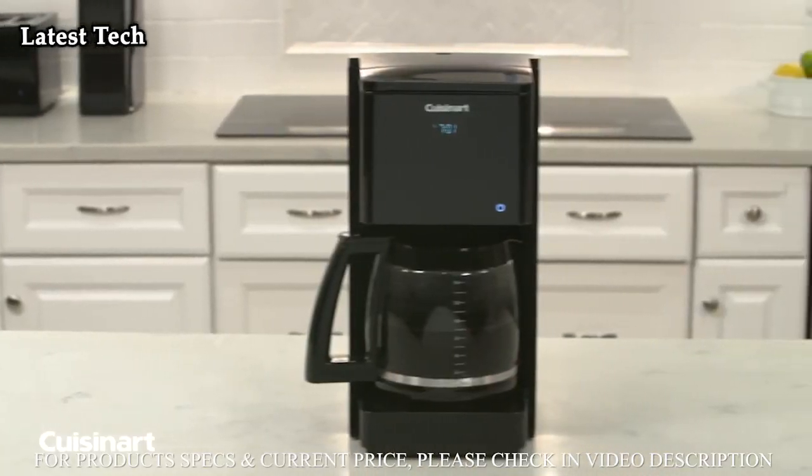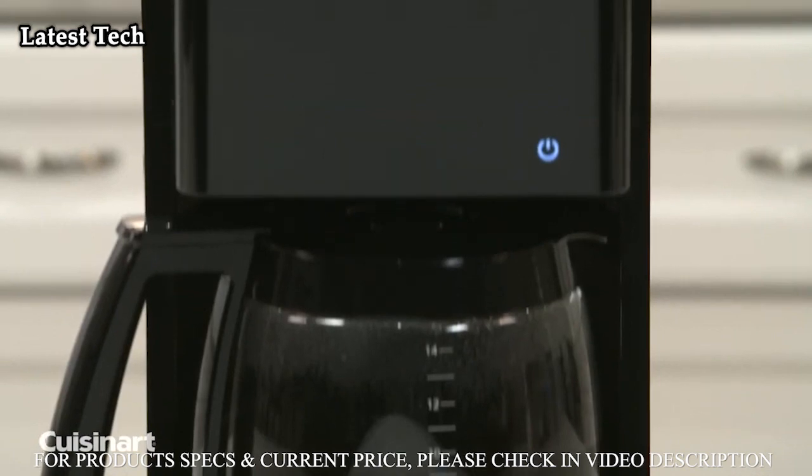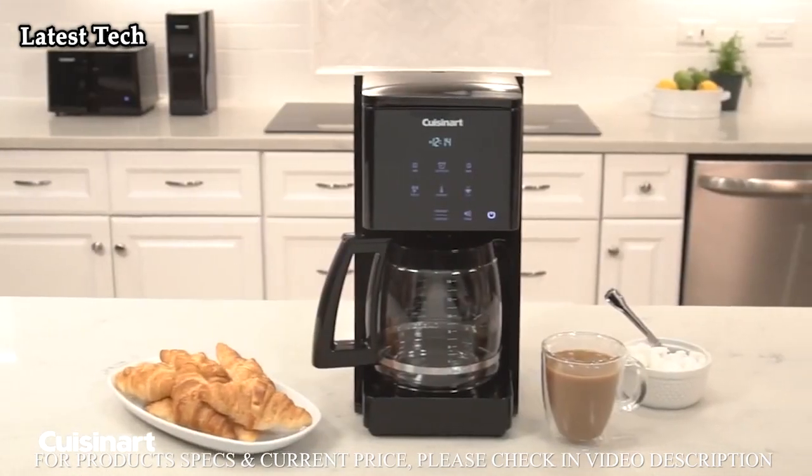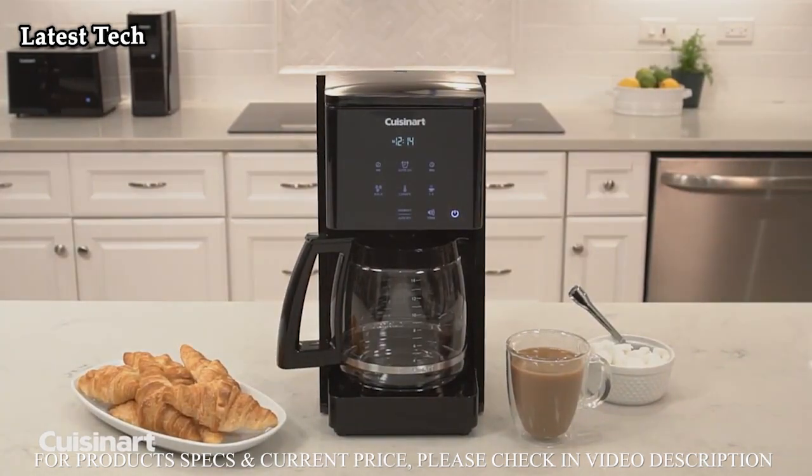When the coffee maker is not in use, only the power button will be illuminated, giving a sleek, streamlined appearance to any kitchen. Change the dynamic of today's kitchen with the Cuisinart touchscreen 14-cup programmable coffee maker.